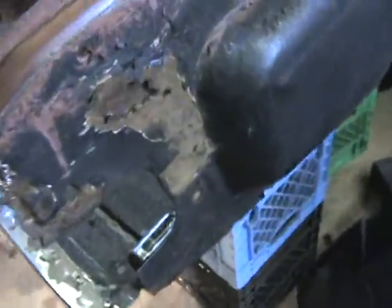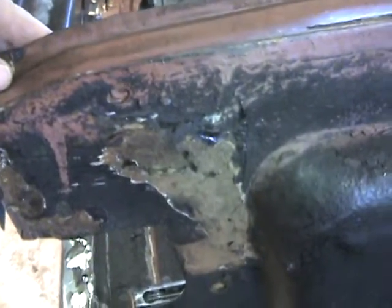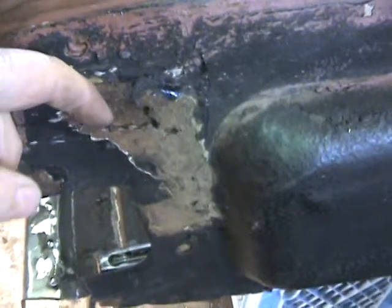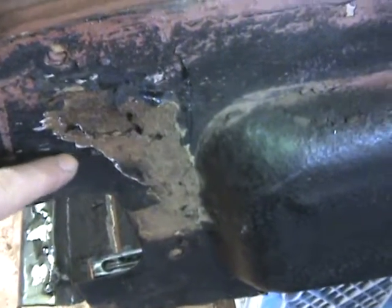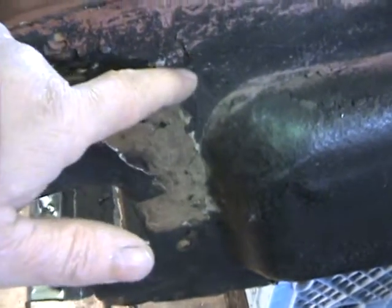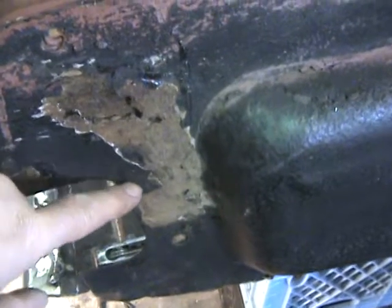I went to the other side to get this one ready for the patch and started digging away and I went, oh my. Some more rust worm. So I'm going to have to take some of this out, I think, best I can and just put in another panel. Might as well while I'm here.